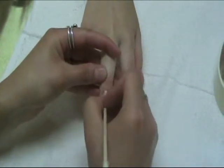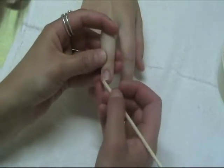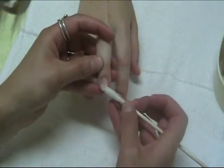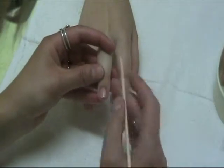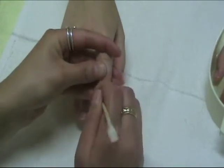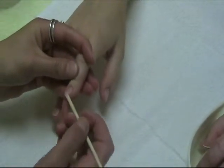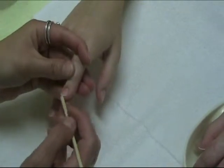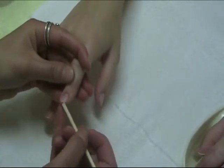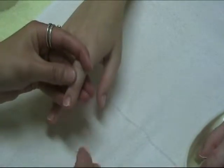If you notice any dirt underneath the free edge, you can go in with your orange wood stick underneath the free edge to remove it, or dip the cotton end in some water to get out the dirt. You don't want to complete a manicure and have them still have dirt under the free edge. Remember, underneath the free edge is a layer of skin called the hyponychium, which protects against bacteria getting under the nail plate. Be very gentle not to damage the hyponychium — it will hurt, and it could allow bacteria in between the nail plate and nail bed.